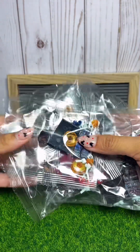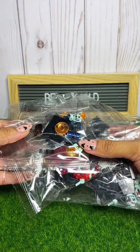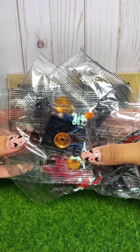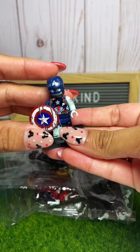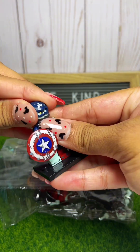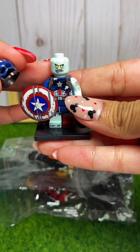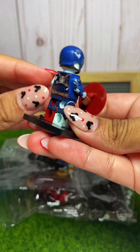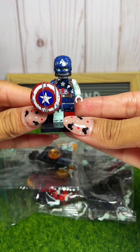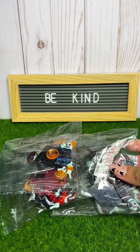Hey you guys, it's Sergeant of Toys. I picked up some Marvel zombie minifigures from Temu that we need to put together. They look similar to this one — this one is Captain America. Let me take off his helmet. There's his little zombie face. He looks super cool. So let's go ahead and build these ones together.